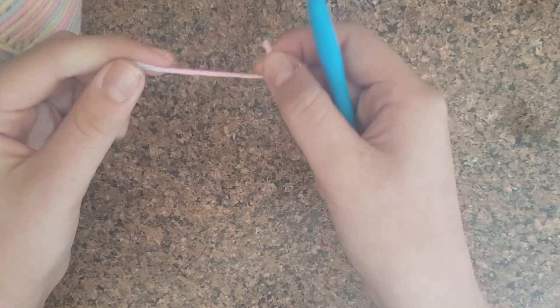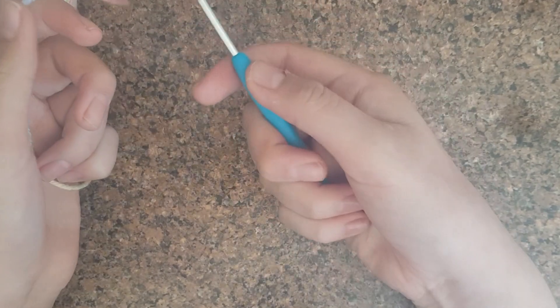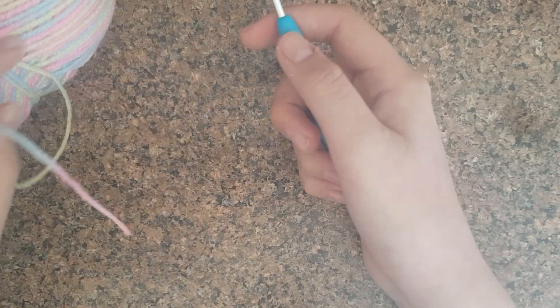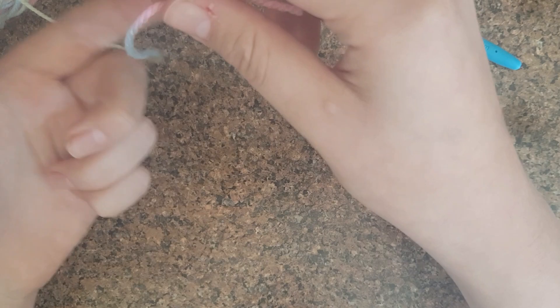First, you want to get any wool and a hook. Just get a size of hook that's good for the wool — like, don't get a really tiny hook for a really fluffy wool.